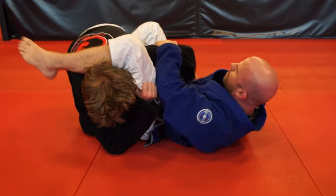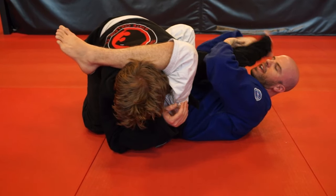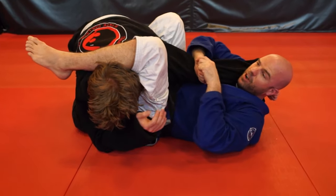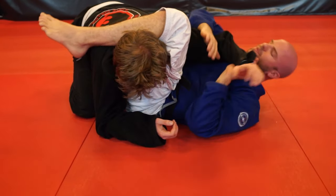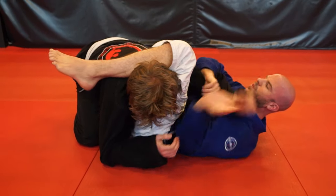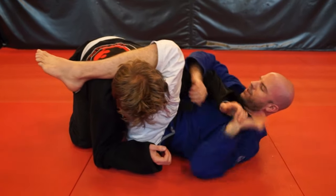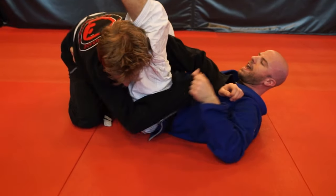From right here you can reach back and get the Kimura. He's going to straighten his arm likely because he doesn't want to get the Kimura, so I have a straight arm lock. Or he's going to bring his hand in front — and this one is just vicious: the Americana. I can take it the whole way, which is just nasty.